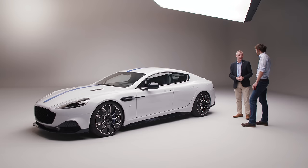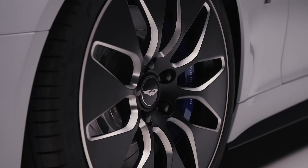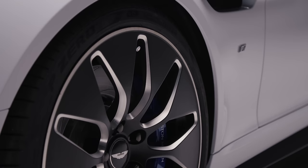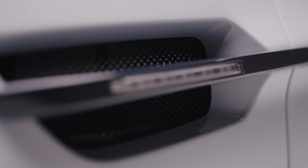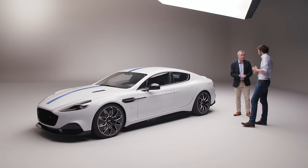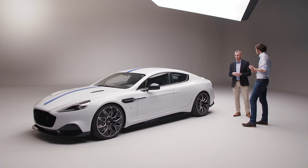Have you got any performance figures you can tell us about? Sub 4 seconds 0-60, 155 miles an hour. But it's the performance feel that's the really interesting attribute. 50 to 70 miles an hour in about one and a half seconds — not far off DBS Superleggera levels. And it's that real-world performance feel, but also repeatable performance. We want our customers to not be constrained by having an electric car — we want that performance there all the time for them.